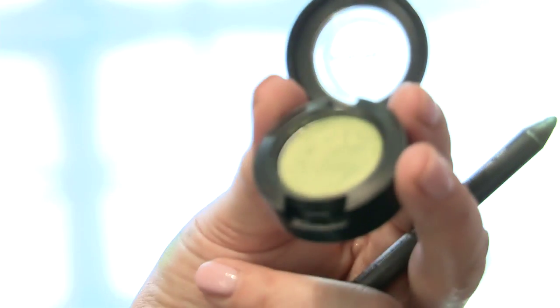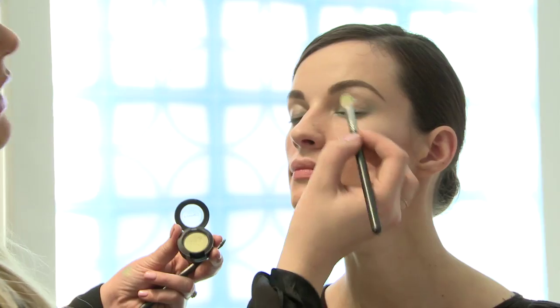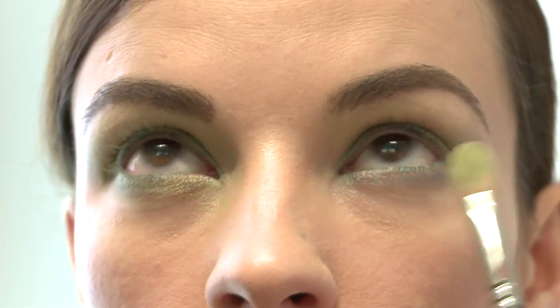Now I'm going to really make this pop. I'm going to use an eyeshadow called Juxt and pack it on top of the pencil — just pack it across, really almost bouncing the product onto the lid.